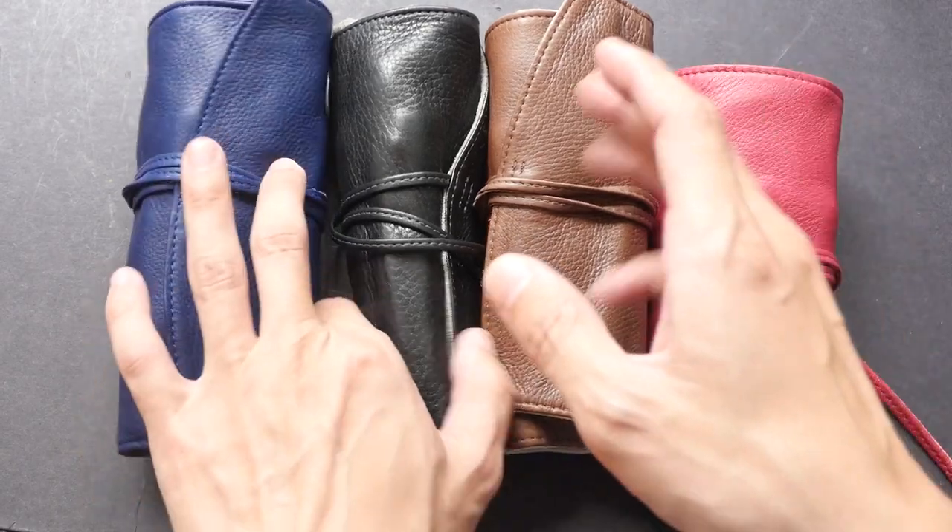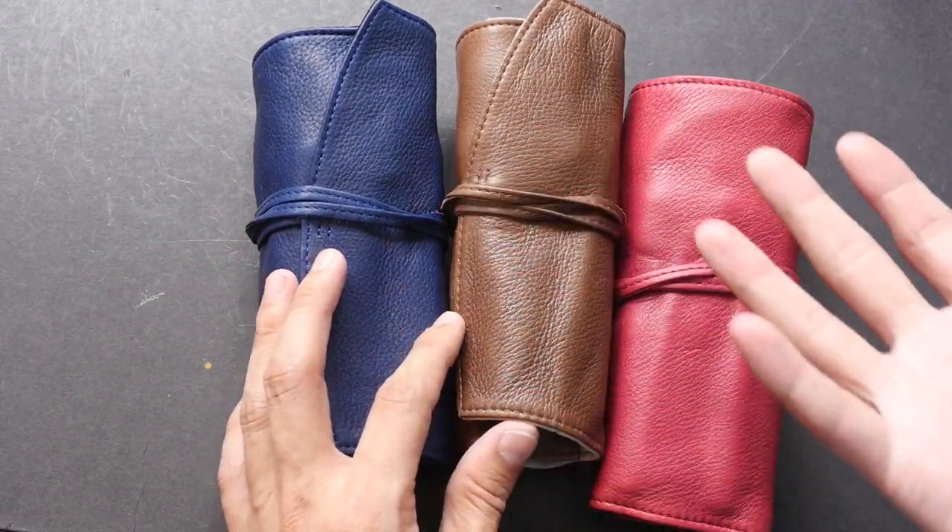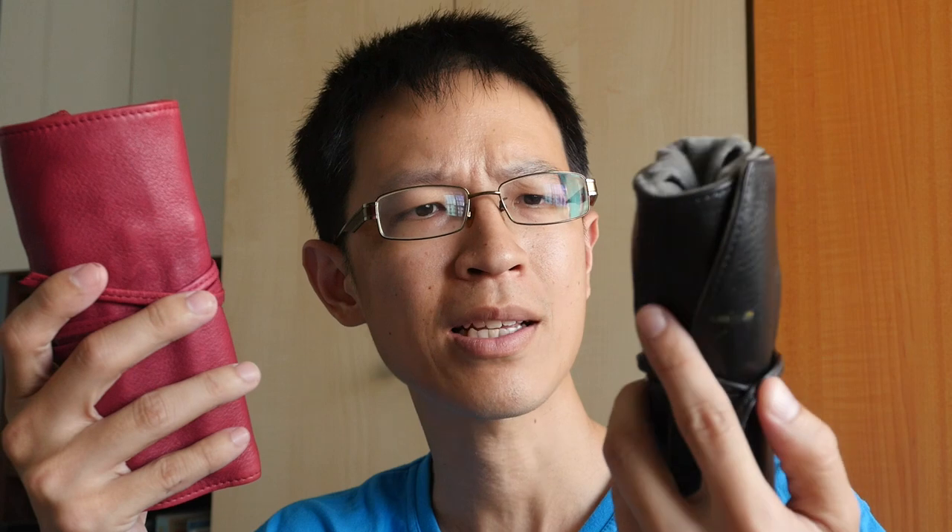I bought these on Amazon Japan. I bought them all together to save on shipping, and also helped some friends order them to share the shipping cost, because it can be quite expensive. As you can tell, I'm a big fan of the Pilot Pen Sample. They are a bit expensive and the shipping added up, but in the long run it's quite worth it.